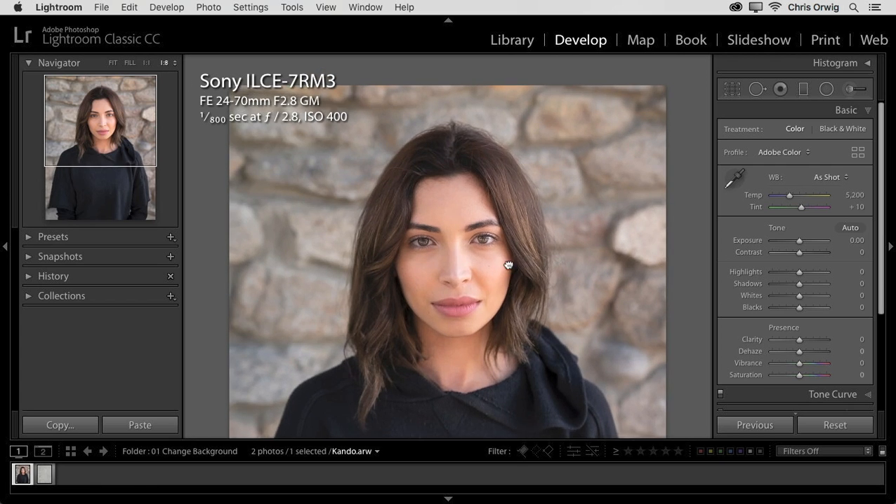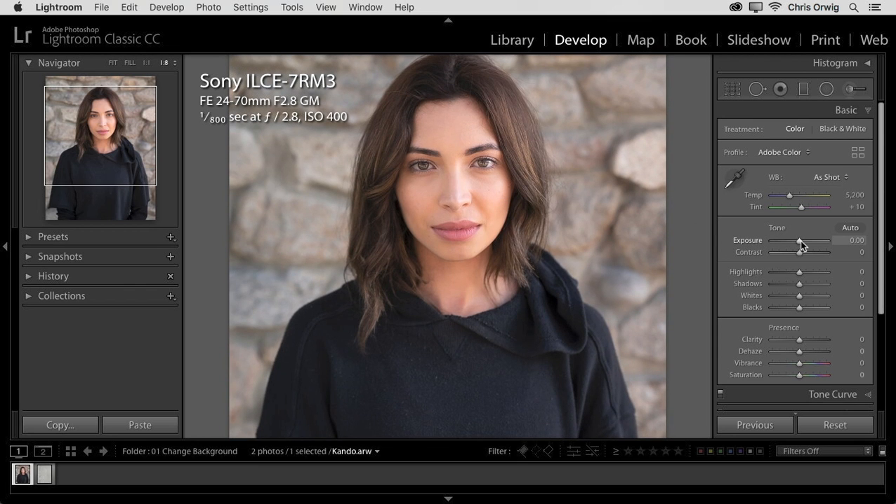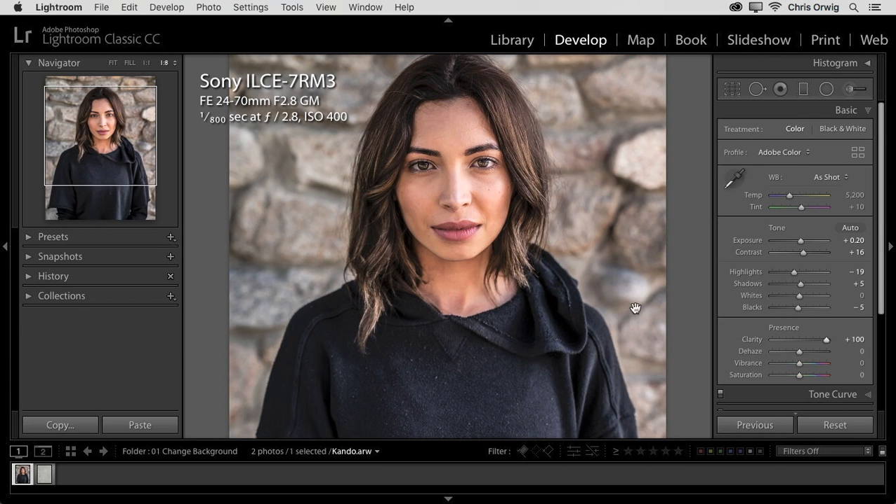Here inside of the Develop module, I'm just going to make a few minor adjustments. That will begin by working with my exposure, maybe a little bit of contrast, drop the highlights down, shadows just a touch. I do want to add a little bit of clarity because my vision for this is to have a little bit of an edge to the image with cooler color tones. When you increase clarity, you also remove color. So whenever you boost up clarity, you tend to want to bring up vibrance as well — these two sliders like to travel together. I'm just going to add a little bit of clarity and then just a little bit of vibrance.